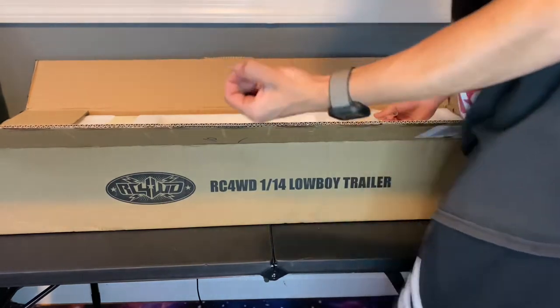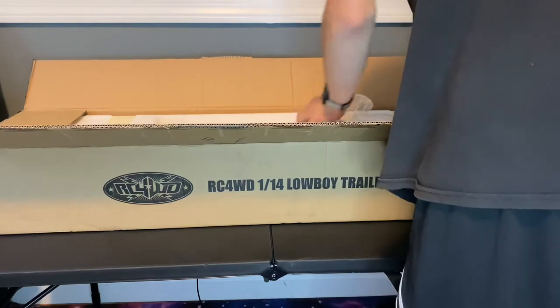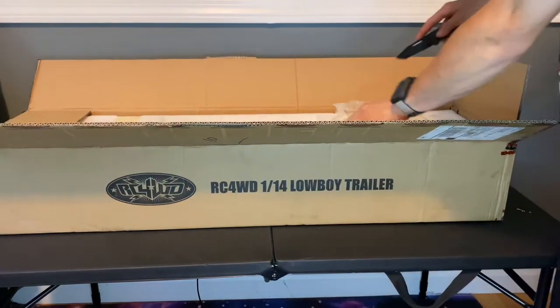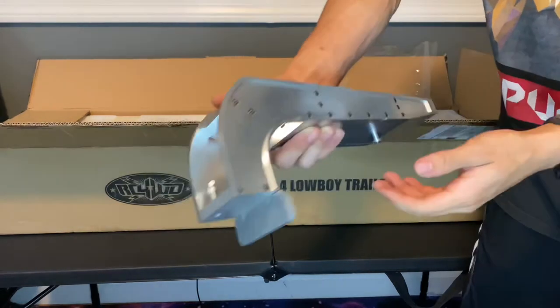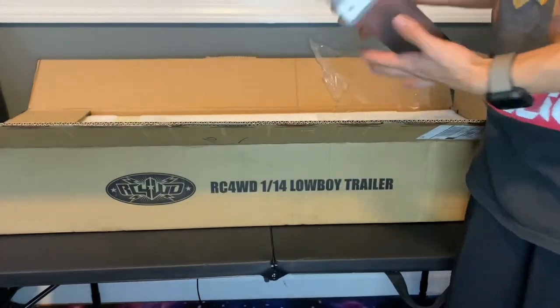We have one miscellaneous screw, so we'll put that to the side. I can already see the gooseneck — this is awesome. This is all metal. Here's the gooseneck to the trailer itself. This goes in here and then you screw it down into the bottom plate.